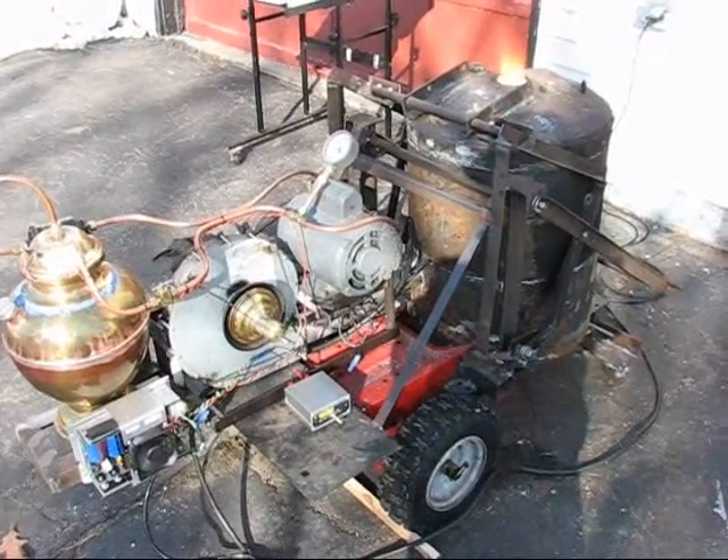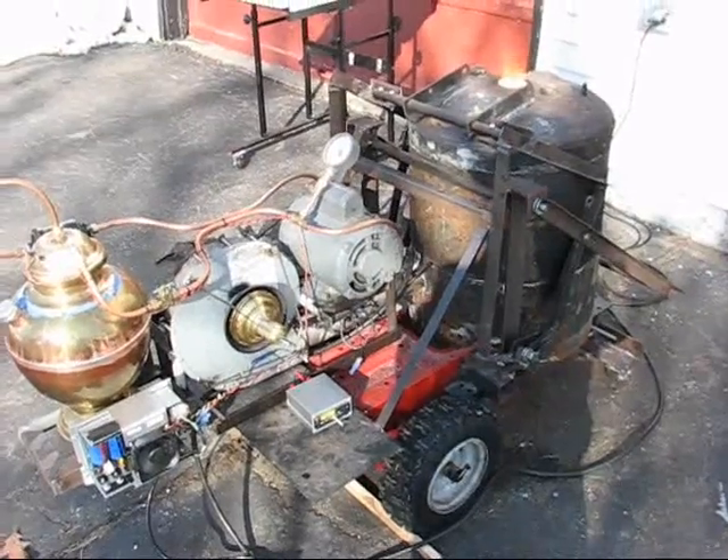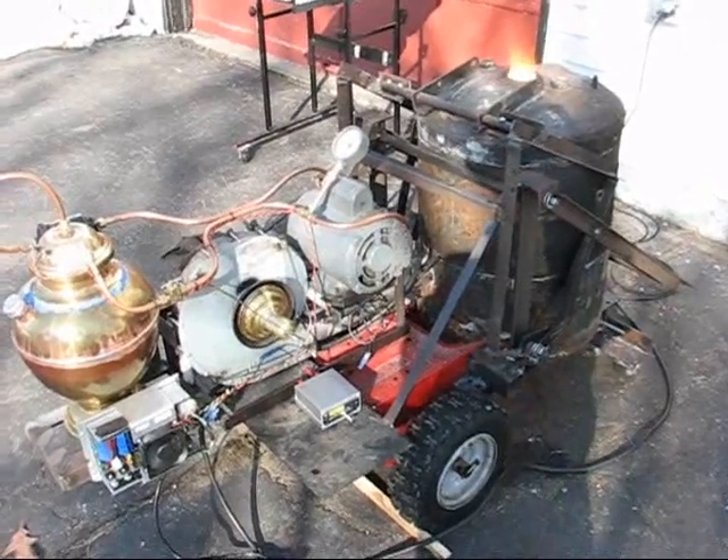And that's my foundry furnace. Waste oil injection comes next. See you next time.